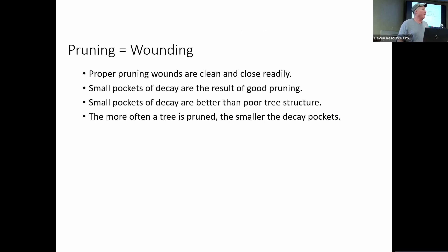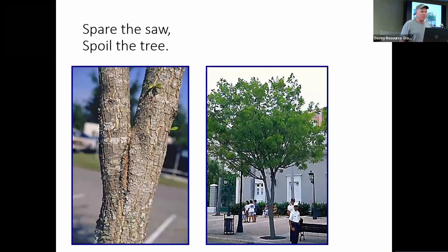Pruning equals wounding. Every time we prune, we're creating a wound for that tree. You need to think about removing branches that are smaller. We want to prune harder when trees are young to get them growing in the right direction, and then as they get older, prune them less — mostly removing deadwood and damaged limbs from storms. The more often a tree is pruned, the smaller the decay pockets. So we do a little bit all the time.